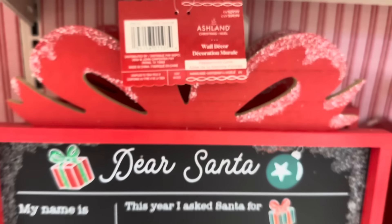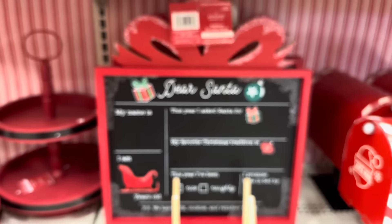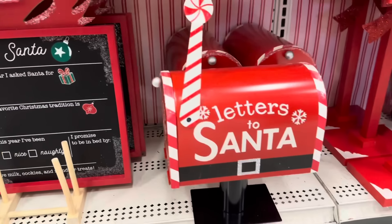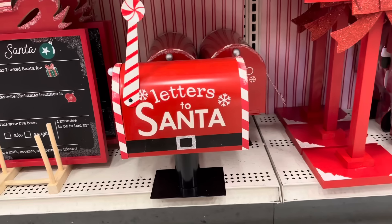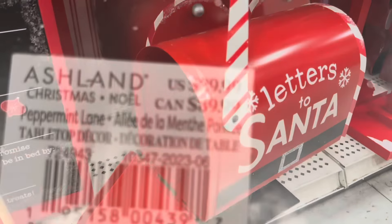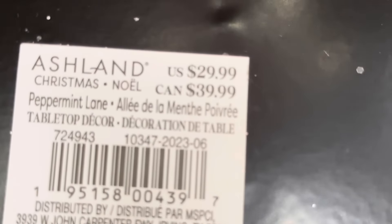This is cute if you have kids or if you want to do it yourself — have them hold it up, it's adorable. And then of course there had to be a mailbox for 'Letters to Santa' — here's how it looks when you open it up, and this is $29.99.